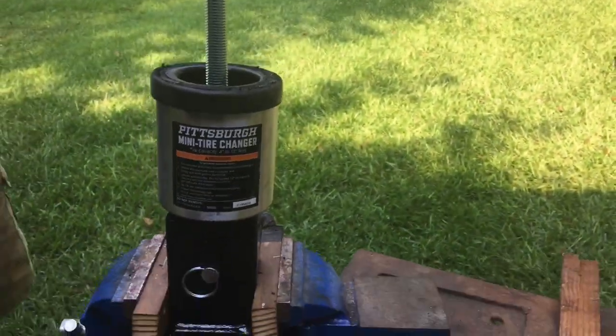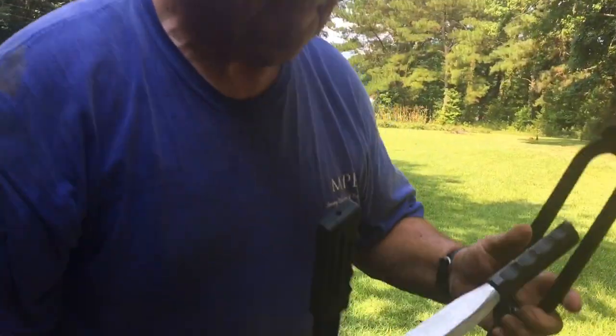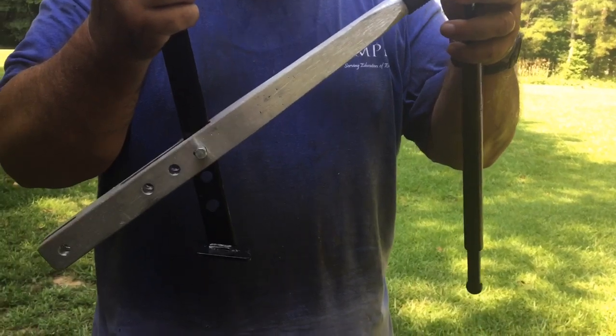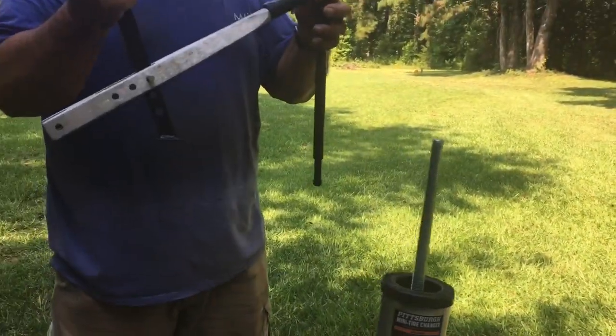And that's the little old machine right there — hold that up. It's got a handle that you use with it and it's got a pry bar thing here. I don't know the proper name for it, but it comes in a couple of pieces. I think it'd be a bead breaker, I guess, and the little old thing works pretty good.